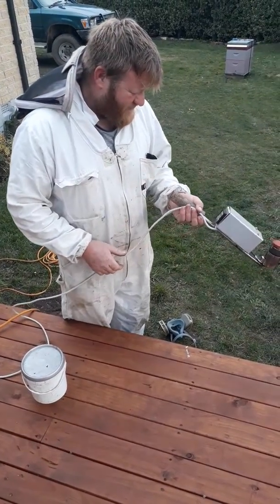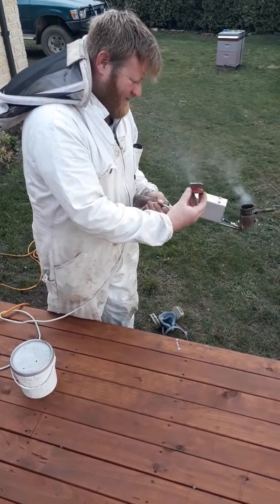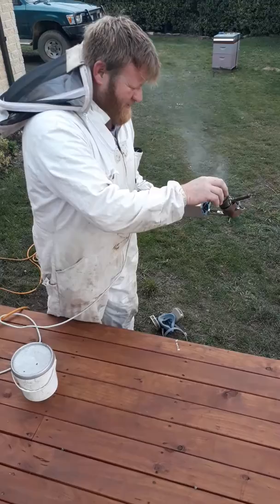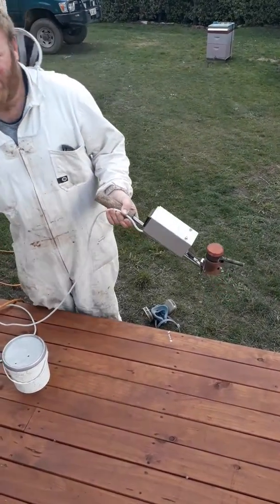Whacked this up on the Beesource site for all the homebrewers to have a play with later on. As I said, she's just a quick and dirty prototype. Surprise, surprise — she works.